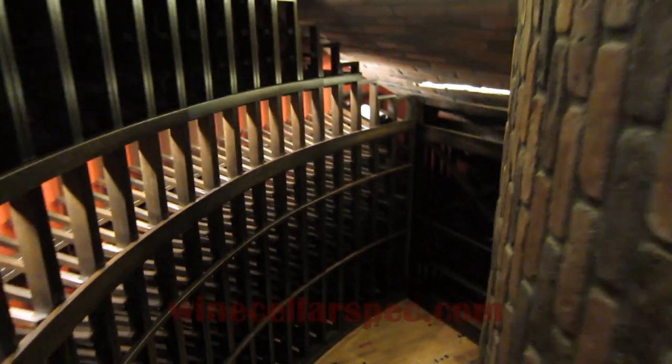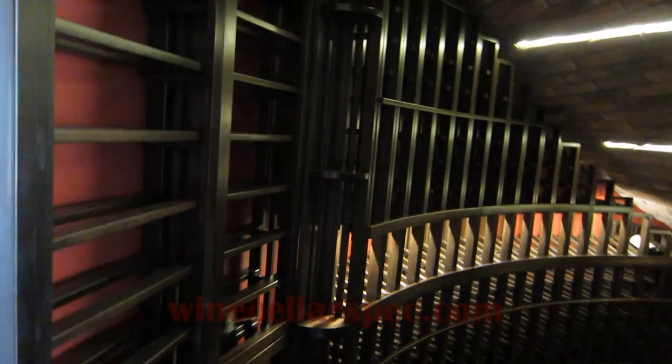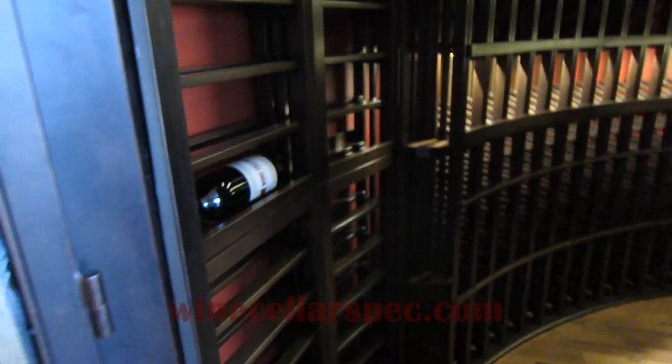Our curved under-the-staircase cellar turned out very well, and I hope you've enjoyed this walkthrough.